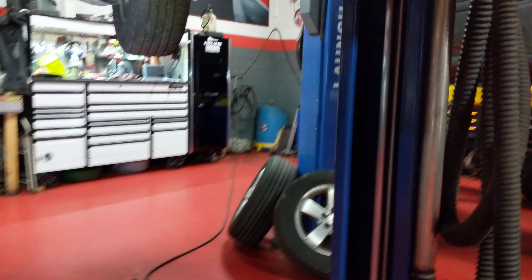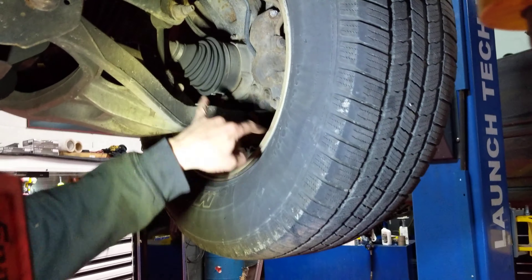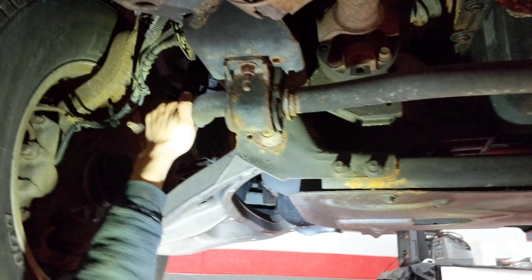The main things I would do right now are tires and your wheel hubs on the outside, so your four-wheel drive will work. Those two things are what I would get done first. You've also got mild play in the sway bar link right here — it's not enough for me to call it and tell you to do it right away.